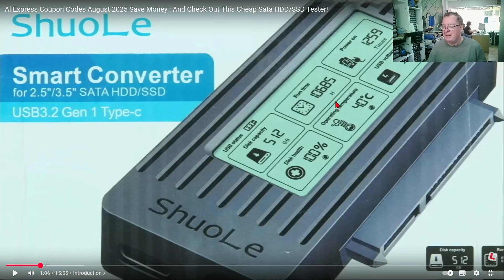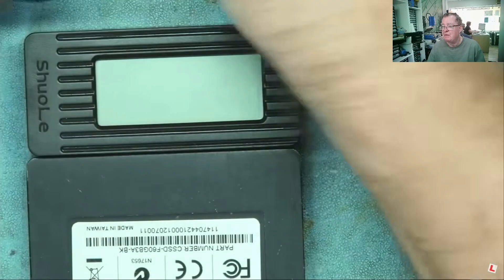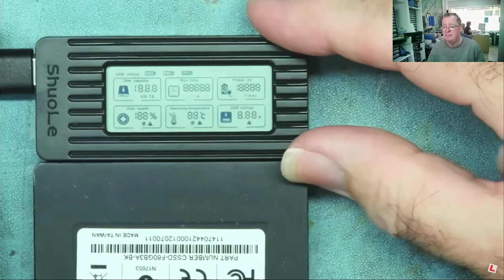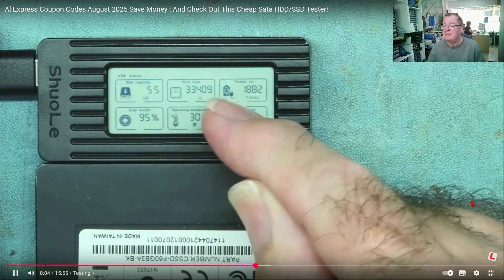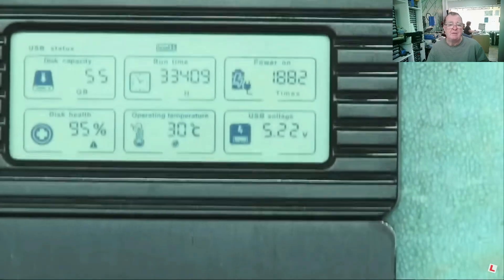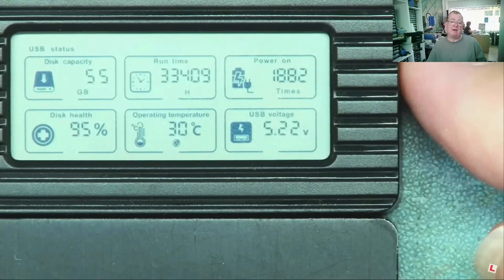So this was so handy. It was cheap — €10 or less than that. I know quite a few of you decided to buy these. And I was asked during that video to test it. So I've connected the drive to it — the USB is just for power from a power bank. And we can see straight away the disk health at 95%, the run hours, and so on. So that's what the little tester device actually did, and it was really useful.